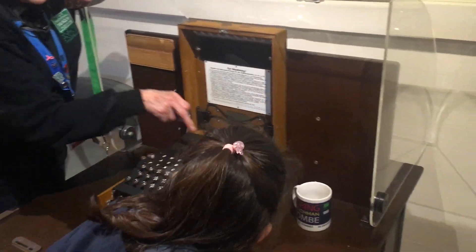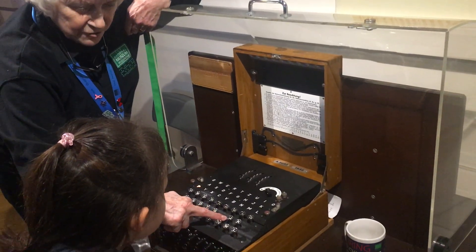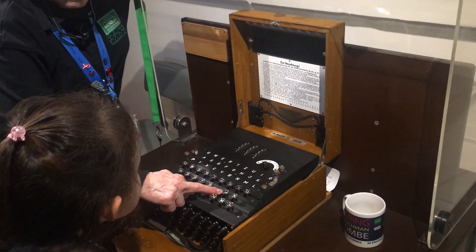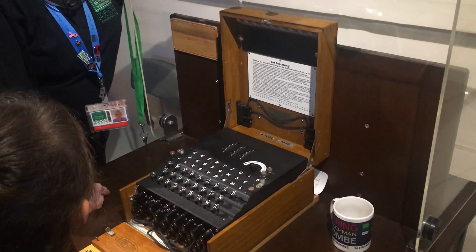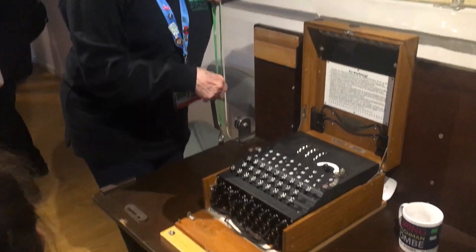If I move that back to the same position and press the H, it comes back to the letter I pressed first. Wahey! So provided the settings are the same, it can encode and decode.